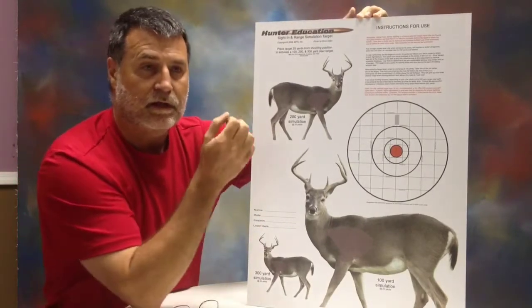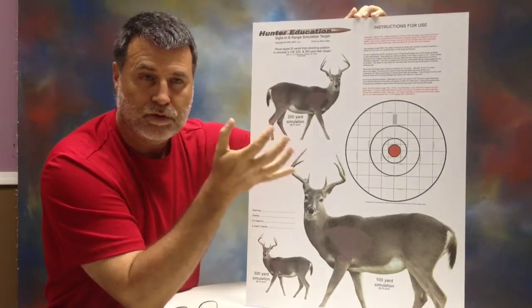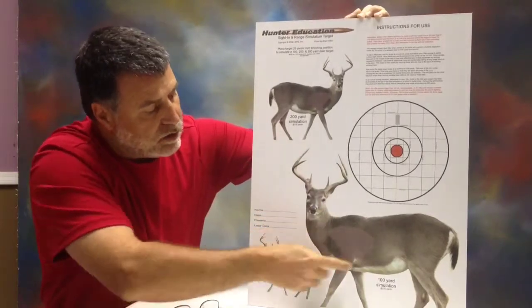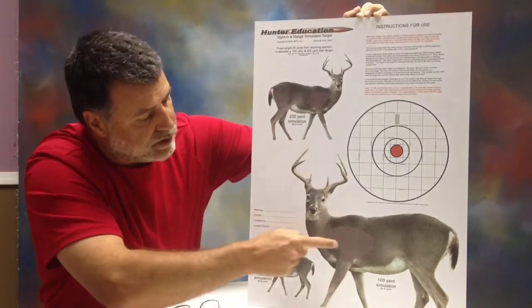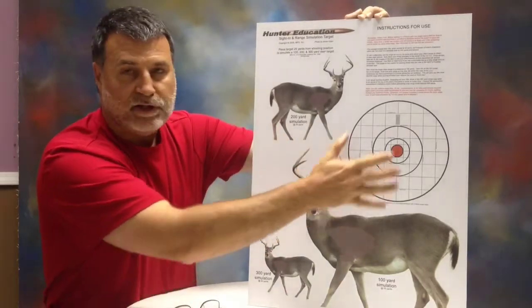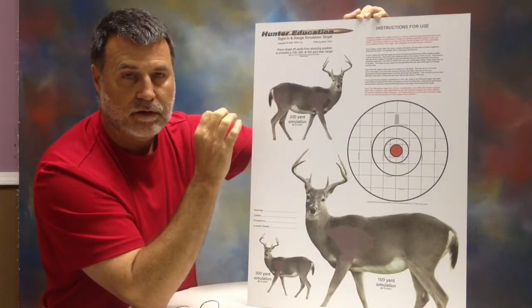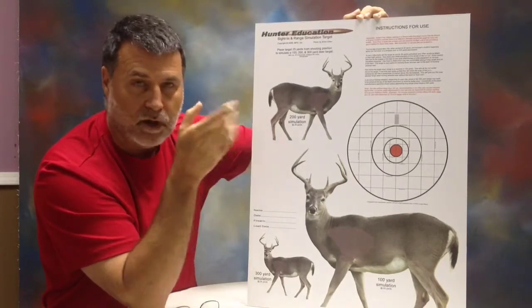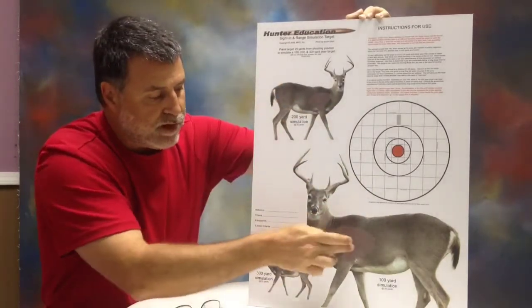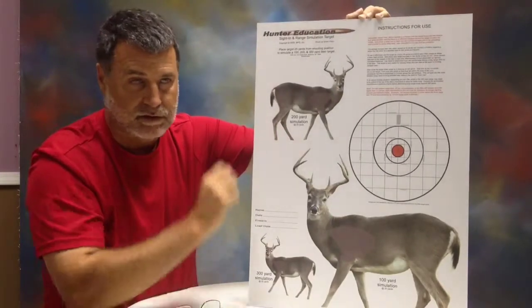This is going to save a lot of frustration for your youngsters and anybody new to the deer hunting sport. They're going to learn real quick where to shoot to hit the vital area of the deer — I've got this highlighted in each one of these shots here. They're going to be able to properly zero in their scope at 25 yards and hold right on the vital area all the way out to about 300 yards using this system to sight in the rifle scope.